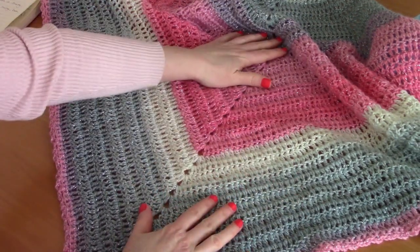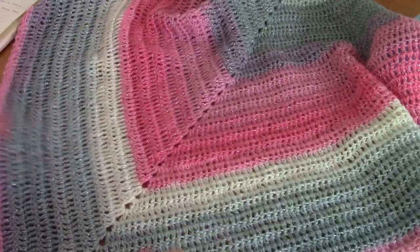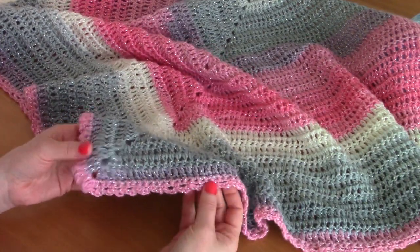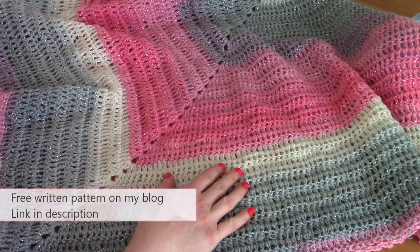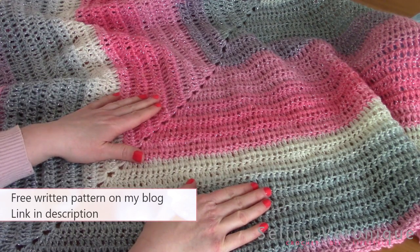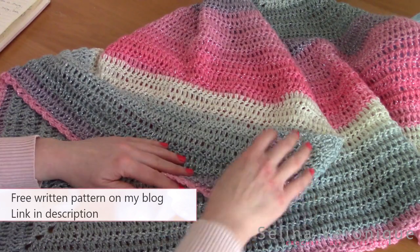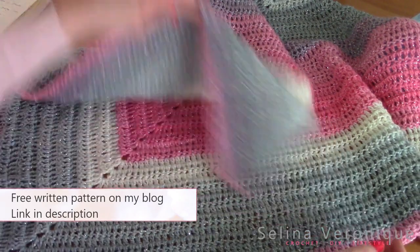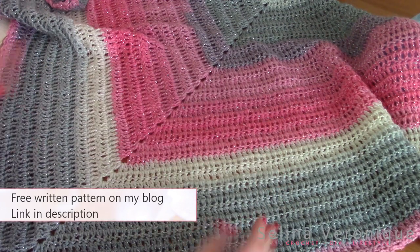The Victorian era shawls were really characterized by this triangular shape, so I was really inspired to make this shawl and add this vintage border to it. I hope you enjoy this video. Let me know in the comments — I answer all my comments, so don't hesitate. The free pattern is available on my blog selenavironique.com. Don't forget to give me a thumbs up and subscribe.